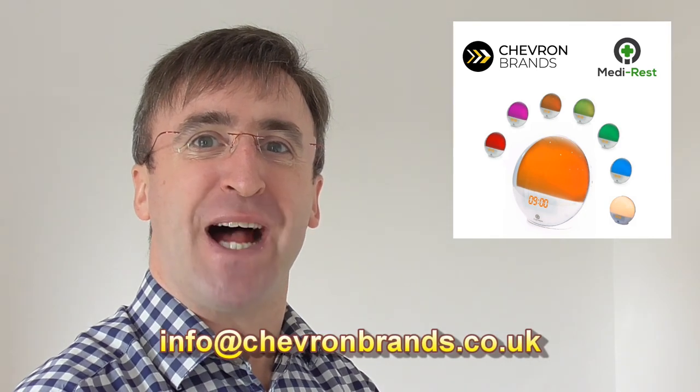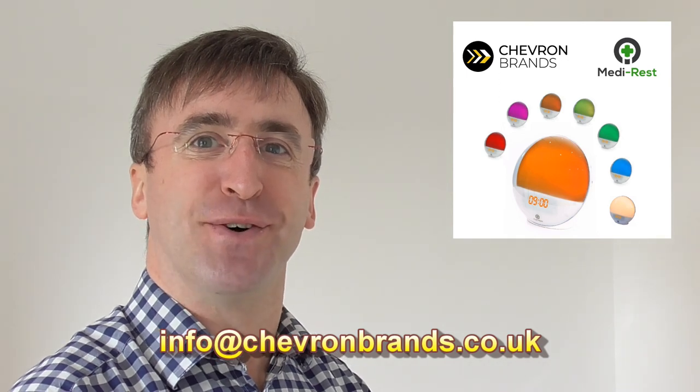We hope that you found this product overview helpful. If you require customer assistance or would like a transcription of this video in large print, do get in contact with us. Our email address is info@chevronbrands.co.uk.